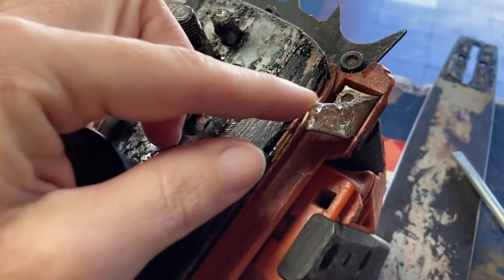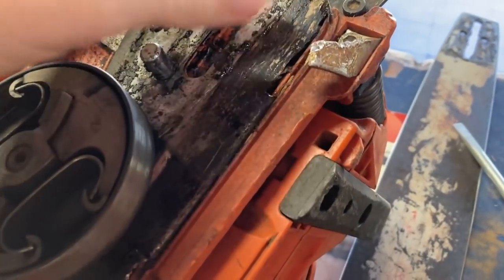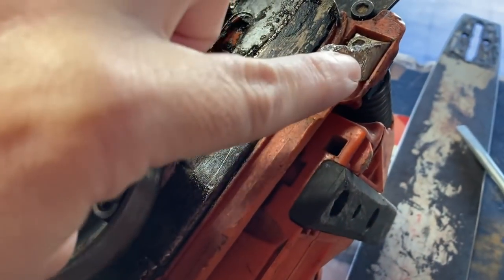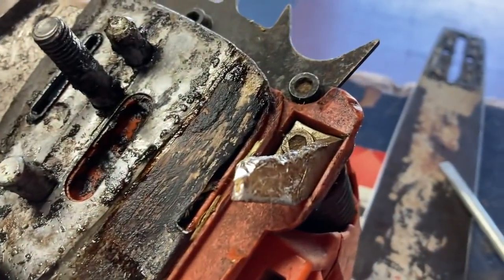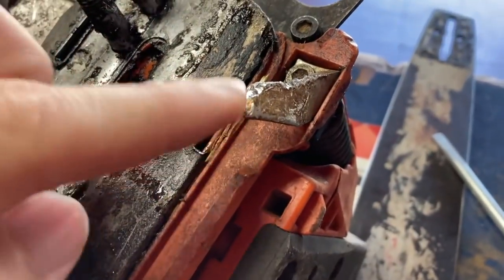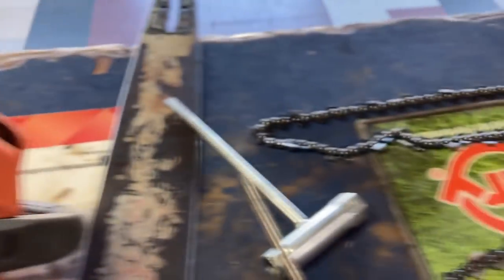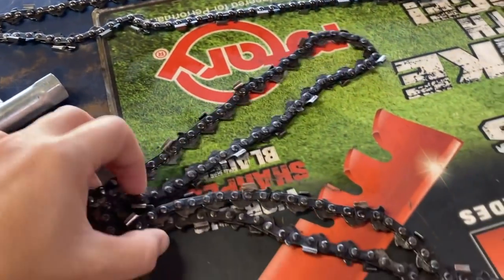You also need to check and make sure that your chain catcher — it's what the chain hits whenever it pops off. Over time it keeps getting bent up farther and farther until it's bent up so far that if your chain gets barely loose, it's going to catch on it and rip your chain off of your chainsaw.